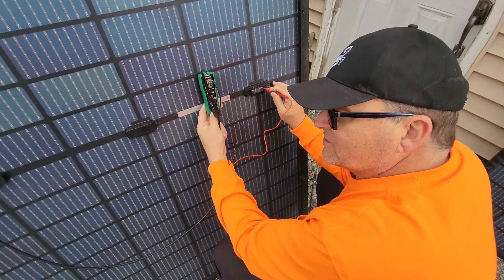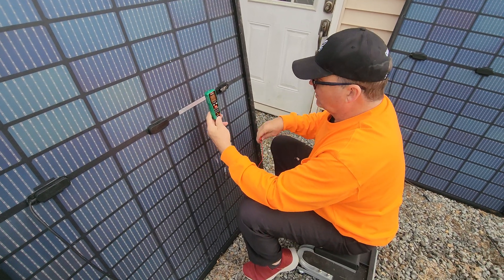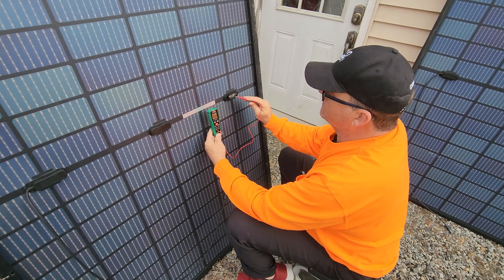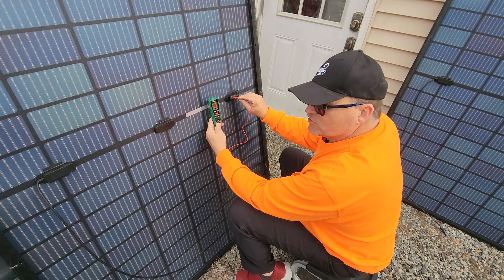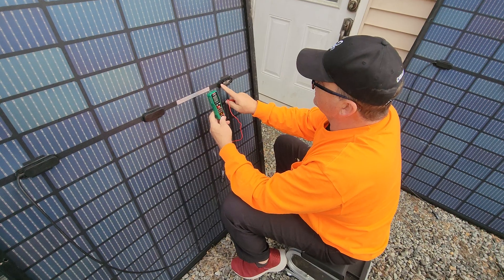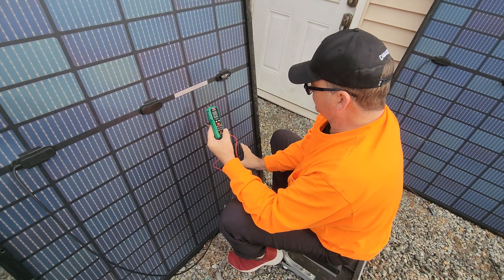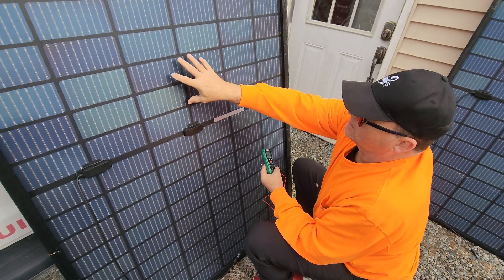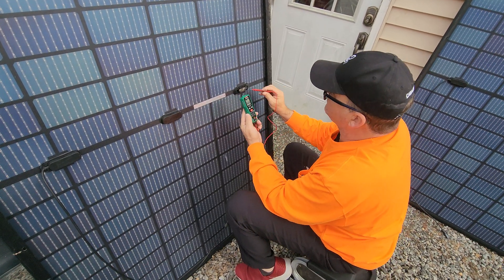Check out this interesting fact — what do you think I'll read on this side? Do you think it's going to be the same? Do you think this is one piece of metal? It's not. It reads 22.4 volts. There was nothing in here, so that means this is one set of solar panels, this is another set, this is another set. So 11 volts, 11 volts, 11 volts gives me the 33 volts. I never knew that.